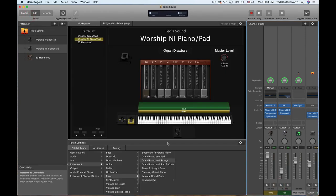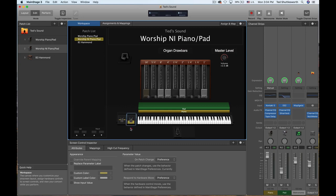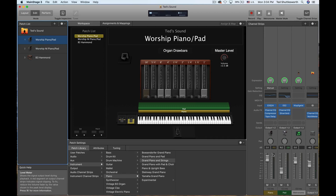So let's turn the pad on and let you hear what it sounds like with the Grandeur. We'll drag the high cut down a little bit.